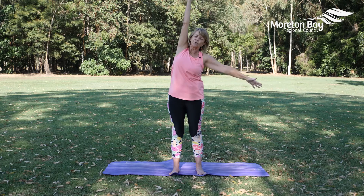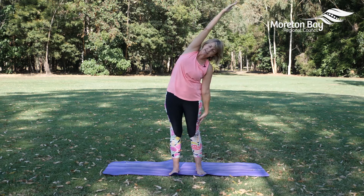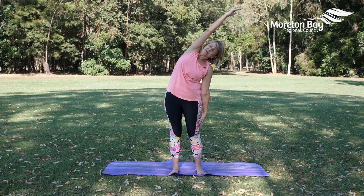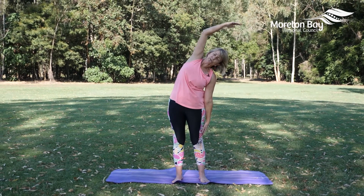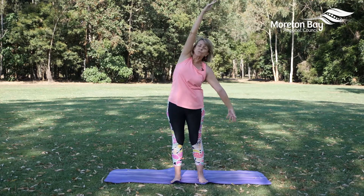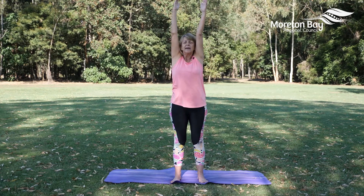Exhale, take your left hand down, slide it down the outside of the left leg, and bring that right arm over. If you need to, you can soften your elbow. Nice big inhale as we raise the arms up.